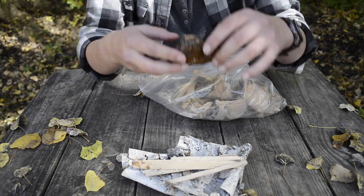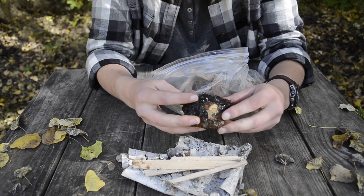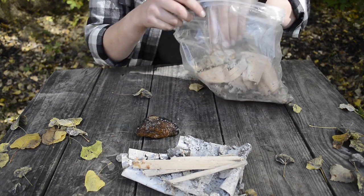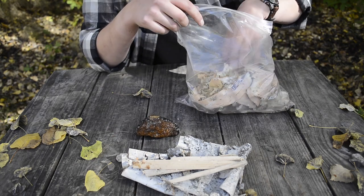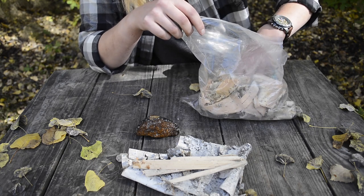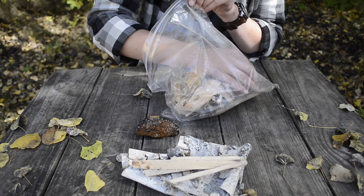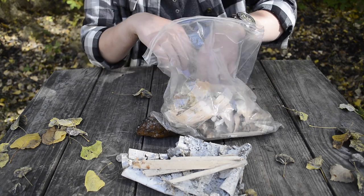I also have a chunk of chaga — he got a pretty big piece, so I have more to replenish this. Every time I use it, I replenish more. I took a small chunk of chaga to throw in here if I need it. I also have feathered wood in here somewhere, but I'm not seeing it — I might have already used it and forgot to replenish it.